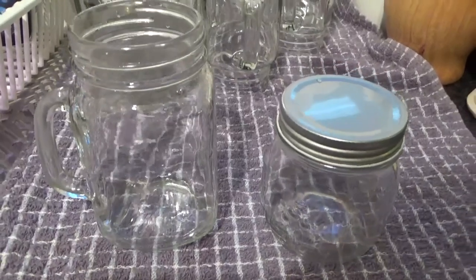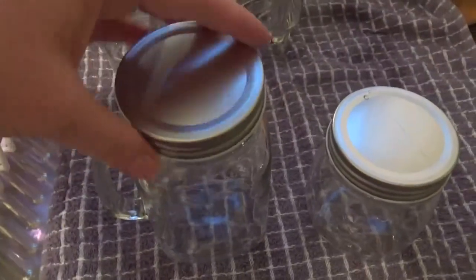I went to Target and got little glass jugs — they came with lids that had a hole in them and a straw already in it. They were $1 each and I got 12 of them. I also needed lids that would keep them sealed for Eddie's lunchbox and to keep them fresh for a few days. I found little jam jars — a pack of six for $5 — with lids that fit the other jars. I got two packs of six at $5 each, so for all the containers I spent about $22.